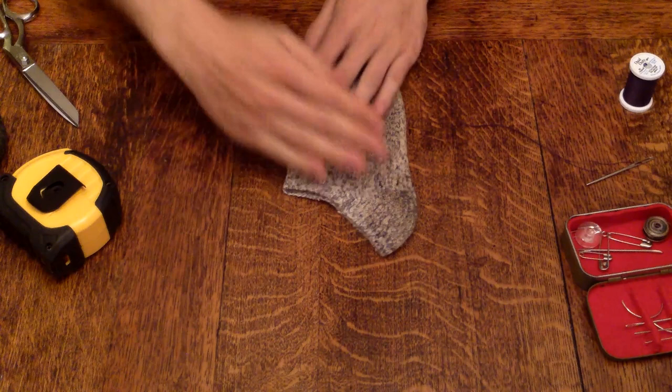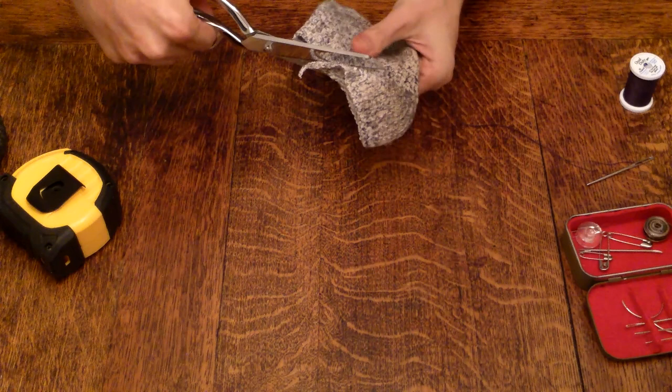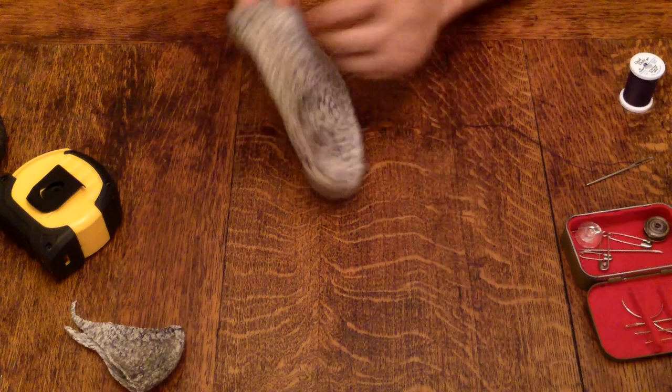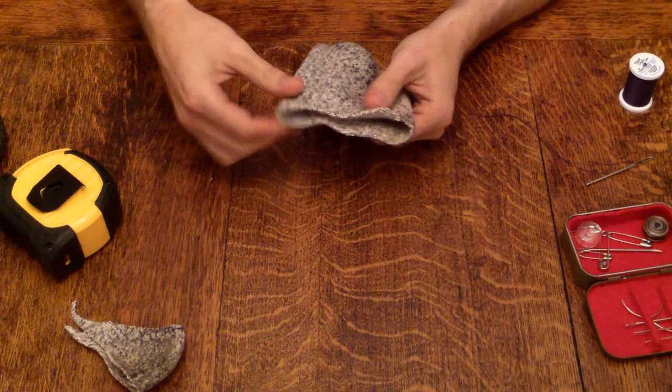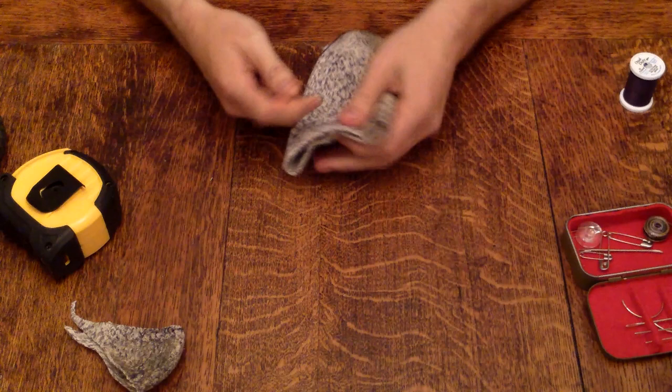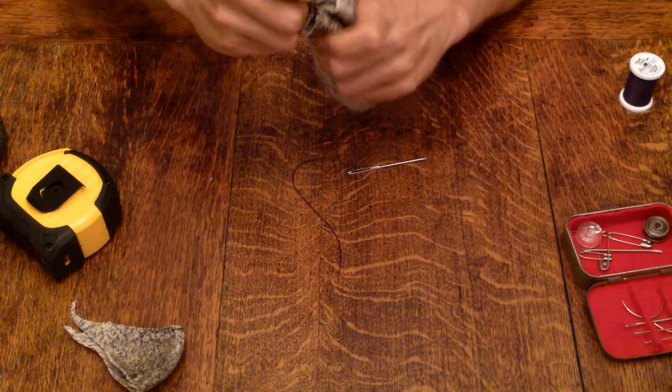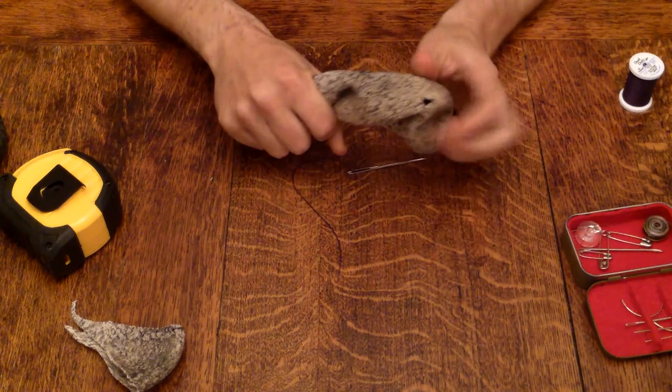Now let's talk about the bottom part we set aside. Let's clean up this edge so it's nice and flat. If your sock doesn't have a hole in the toe like mine does, you could sew a cord through here — like some paracord — weave it all the way around, tie it off, and you can make a little drawstring. Now you have a little woolen pouch to keep small knickknacks in.